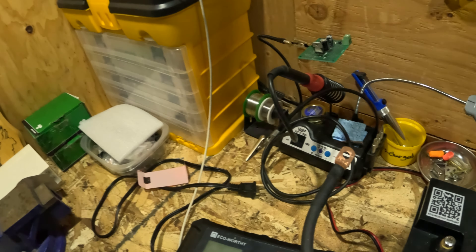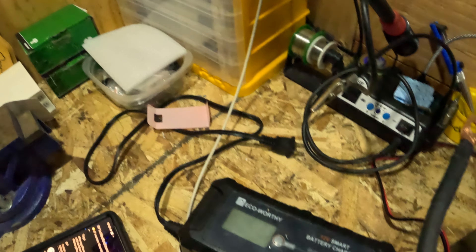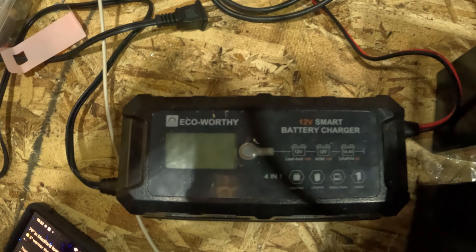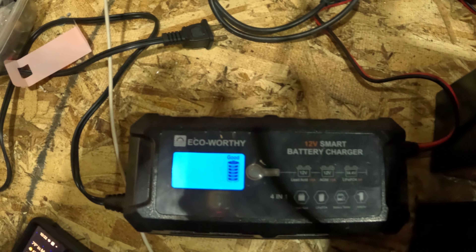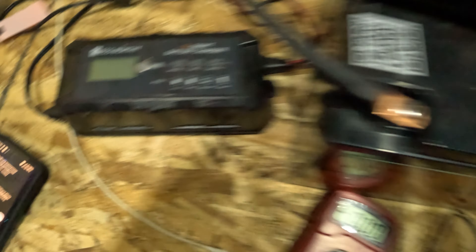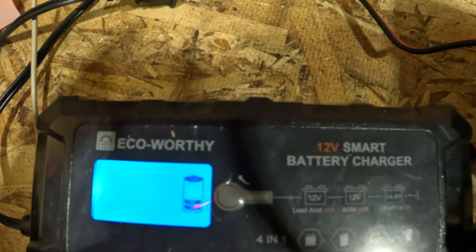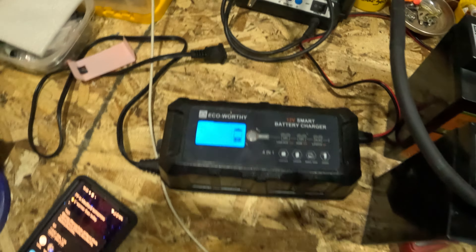Let's do this so you guys can see. This is the good battery — I'm going to hook up the battery charger. It's got a meter on there. There it goes — reading in at 100 percent, everything's good. Now let's hook up the discharged battery. Look at that — it's somewhere between 30 and 40 percent, which seems lower than that if it's at 10.9 volts, but it gives me an idea that something's going on.